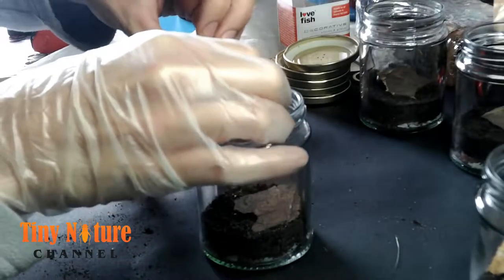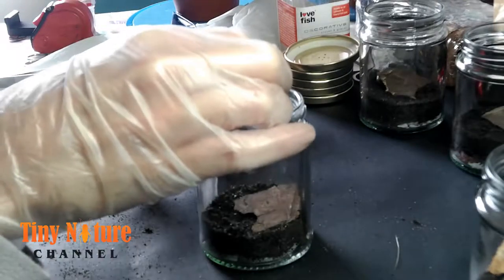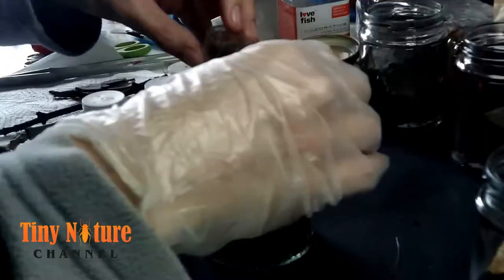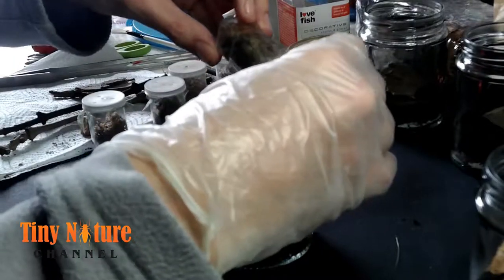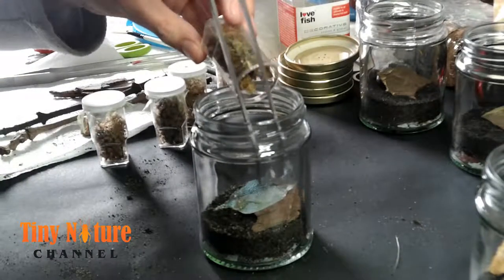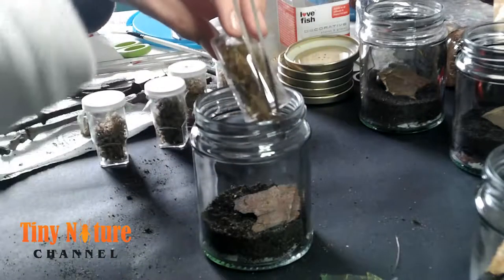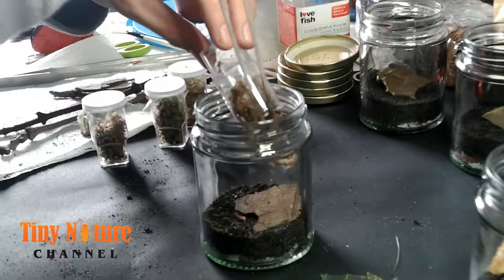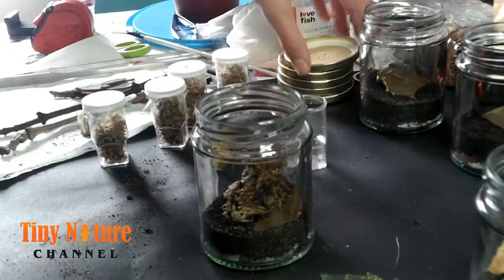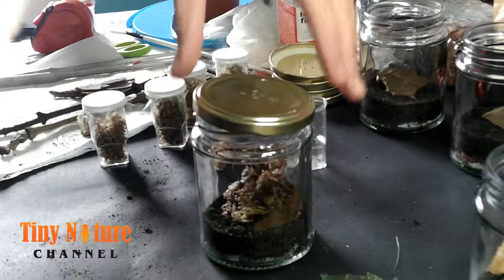I apologize that my hand got right in front of the camera, but this was some of the first footage I've done. I was doing this for the first time and filming for the first time — a double challenge. I dropped the lid inside the enclosure, then I'm just pulling the sphagnum moss into the enclosure and that's it — she's in the middle of that moss.